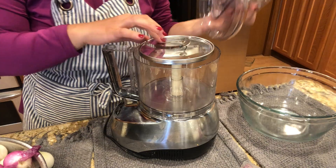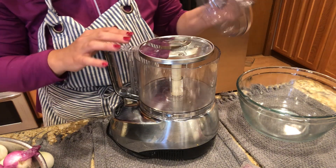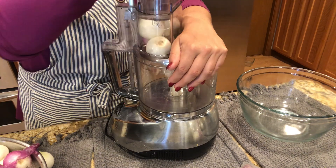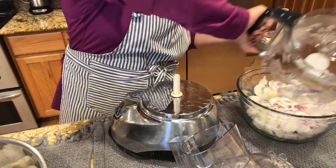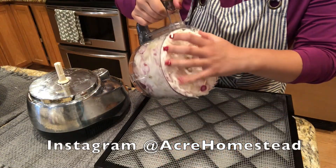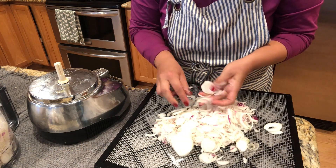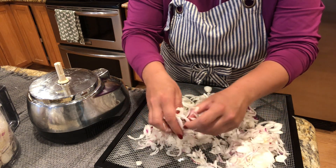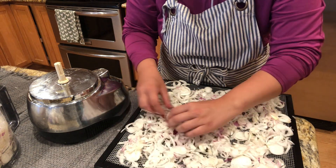I'm going to use my food processor with the slicing attachment to make the job a lot easier. This is an 11-cup Cuisinart food processor — I got it as a wedding gift and I've had it for over seven years. I'll link it down in the description box below. If you've watched any of my food dehydrating videos, you know I bought a five-tray Excalibur dehydrator. Well, my husband bought me a nine-tray food dehydrator for my birthday, so I'm going to spread these onions out very thinly on the dehydrator sheets.